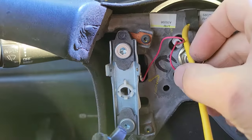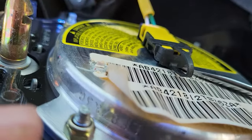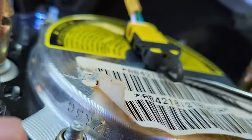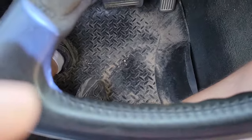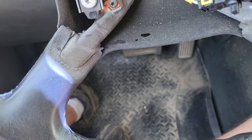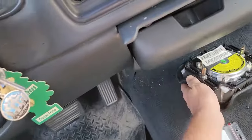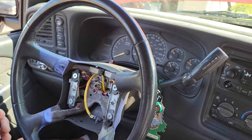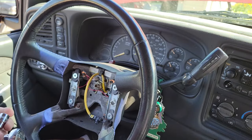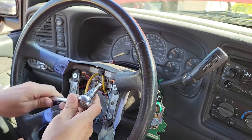First thing we're going to want to do is remove the airbag. Use a screwdriver and pop that thing out, and now the airbag is free — make sure you set that somewhere where nobody's going to get to it. Now we're going to get these screws out of here — it's a T30 star bit.